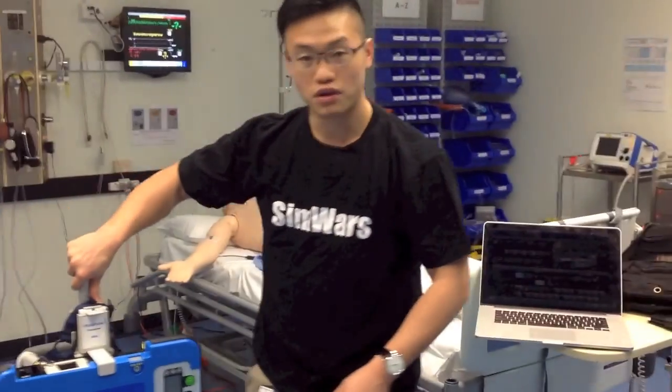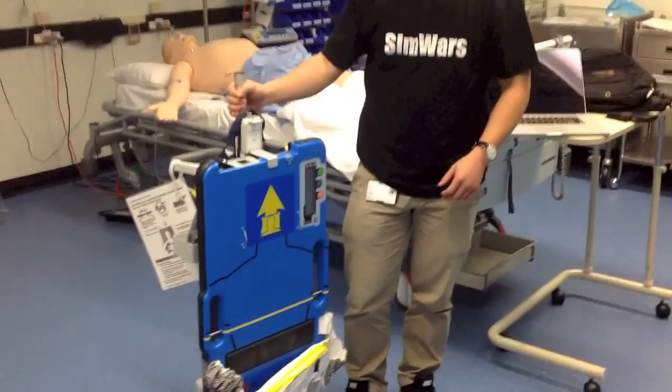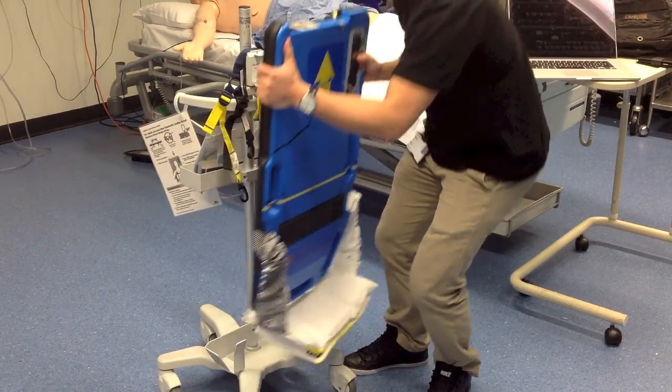First, what we want to do is take the autopulse machine off the trolley. To do that, we simply lift this up and take it out.